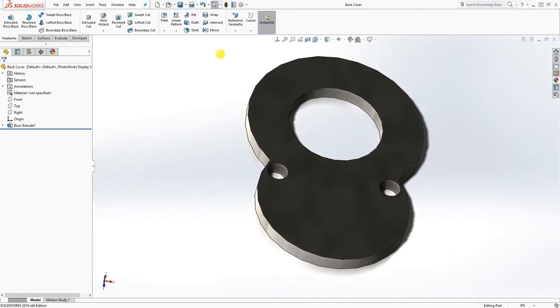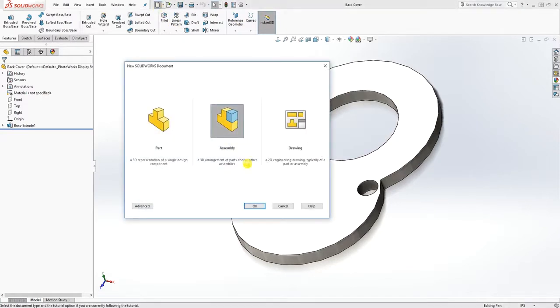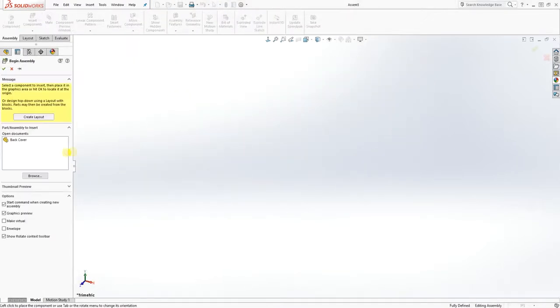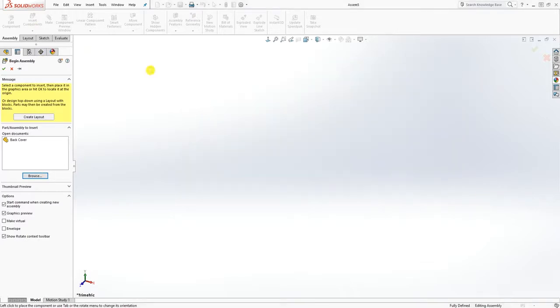We are done with this part. Now let's start putting it together in an assembly. Open a new file assembly and click OK. Browse to your file location — click insert components, browse, and select the body.